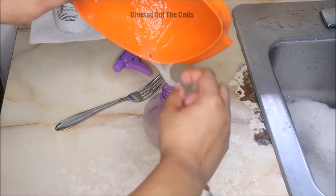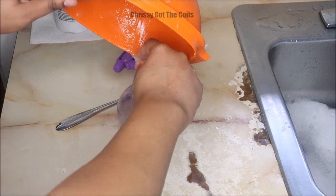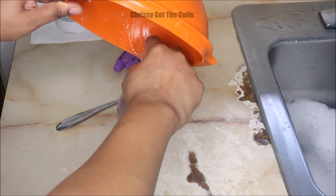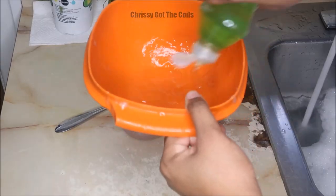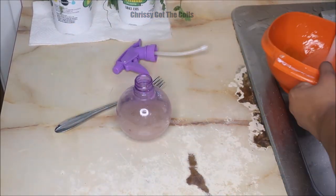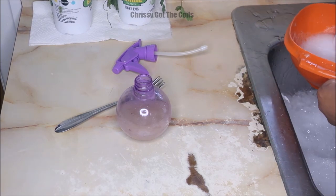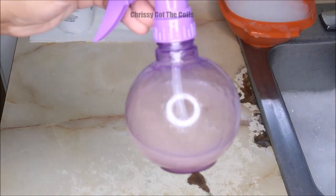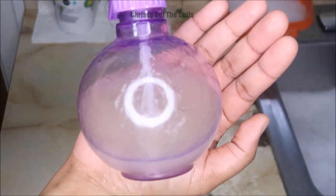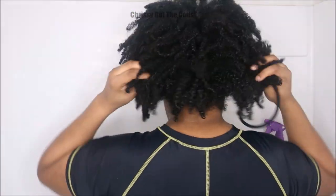Most of it came out of the bowl and then at the end I just scraped the rest of the bowl — most of it came out, which is good. I put some dish soap in the bowl because that gel was really hard to clean. I got it all into the spray bottle and now I'm here in the shower.